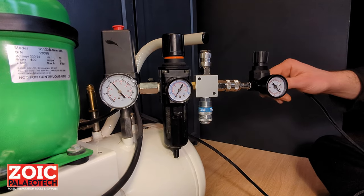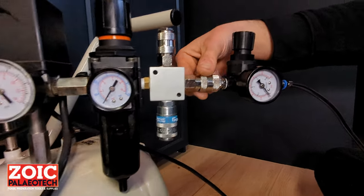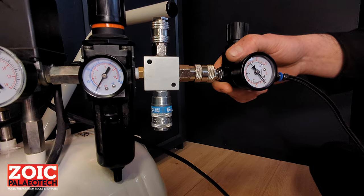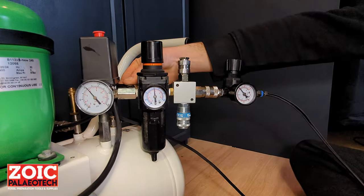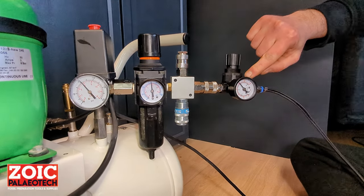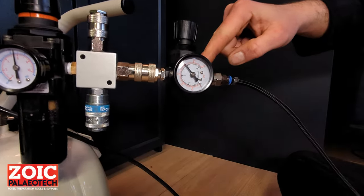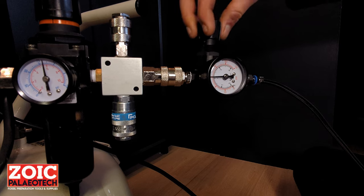In order to attach the tool, you want to slide the male connector into the female quick connect until this sleeve comes forward and locks the assembly in place. After that, you can turn on the compressor and now you see the line pressure. Here you will also see the pressure that you have after the pressure regulator. You can adjust it with the knob on top.